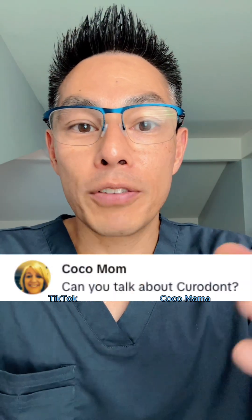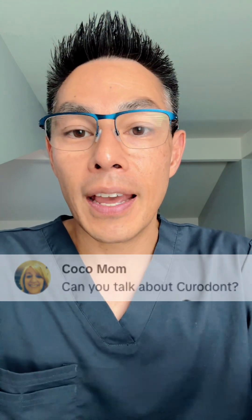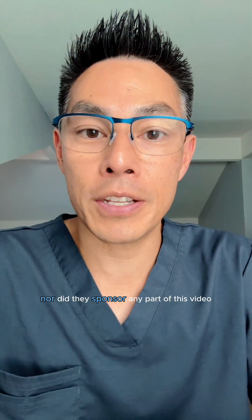A TikTok user by the name of Coco Mama asked me to make this video regarding Curodont. I like to say that Curodont did not ask me to do this review, nor did they sponsor any part of this video. I am not an affiliate for Curodont.